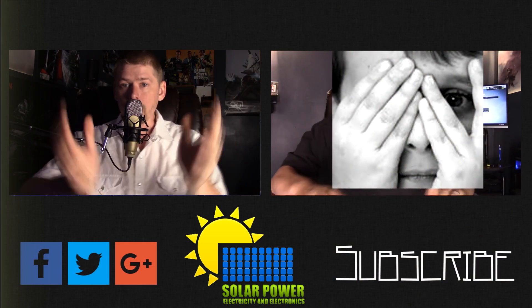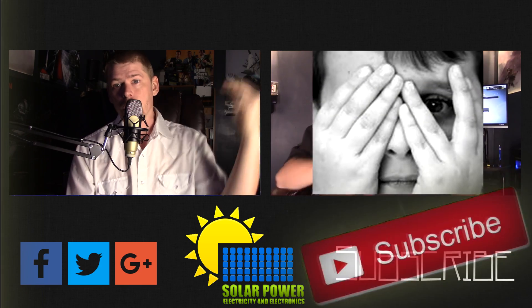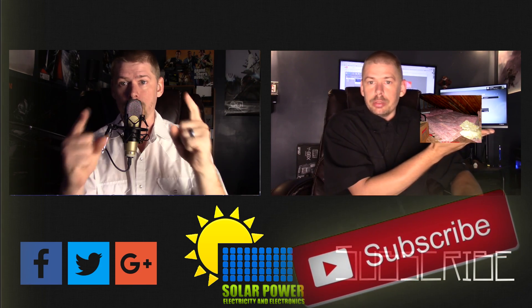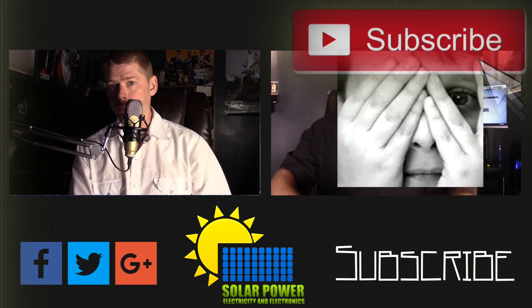Thanks for watching all the way to the end of the video. There's lots more content coming — click the subscribe button below, make sure you come back for more, because there's great content coming up every day on this channel. See you next time, peace.